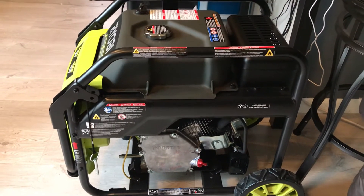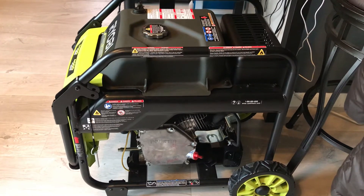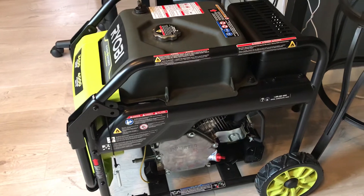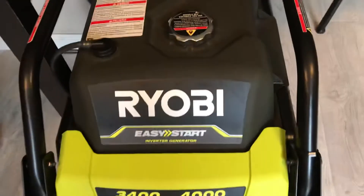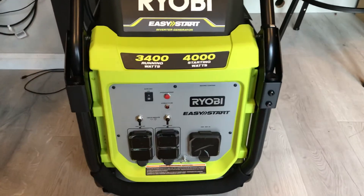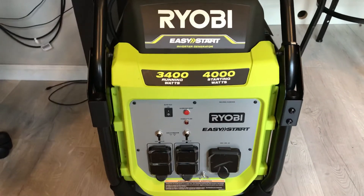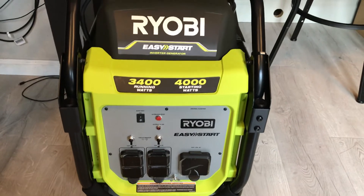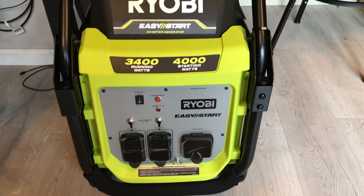It is sitting here in the kitchen right now because our garage is full of stuff and there's no space for it. We are fixing to buy a storage shed to put outside so we can store the generator there when we're not using it, or move some stuff from the garage into the storage shed and put the generator in the garage.